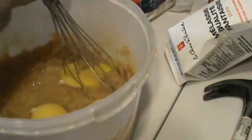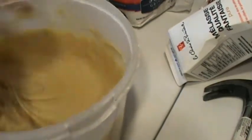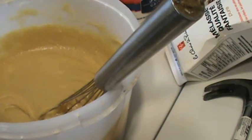Four well-beaten eggs. Okay, so that's it. Now we'll put in a little bit of vanilla — or we could put in chicken bouillon — no, we'll put in the vanilla.